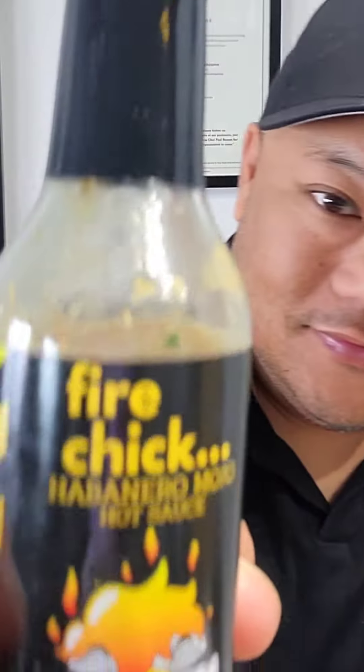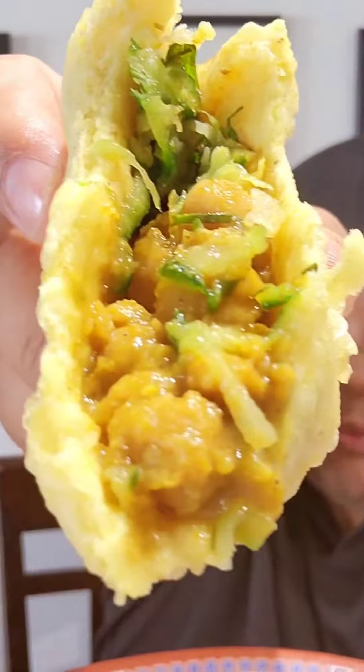Trinidadian doubles, along with my favorite habanero pepper sauce, is a combination of curry chickpeas, a cucumber chutney, and fried bara dough. It's super delicious. I'm going to show you how to make it.